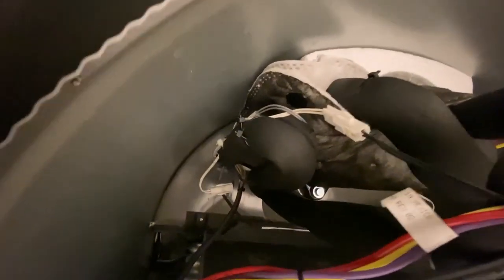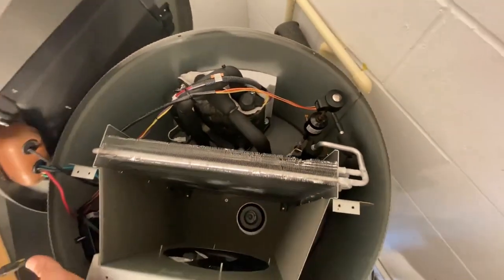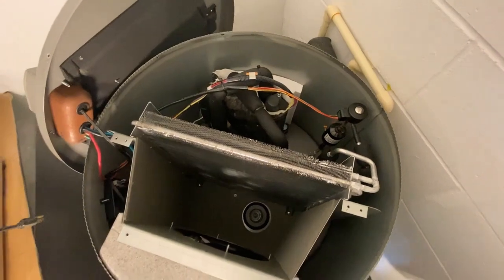The final third thermistor has been removed and replaced, and I put another tie wrap on there to try to get it back to OEM installation standard. All three have been replaced, so at this point we're going to put the top back on and screw it down.